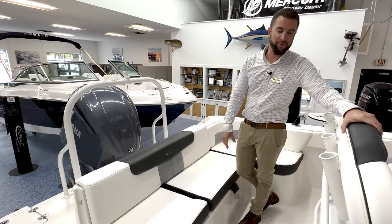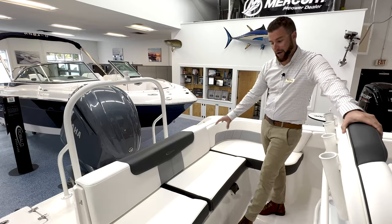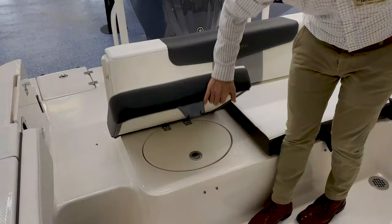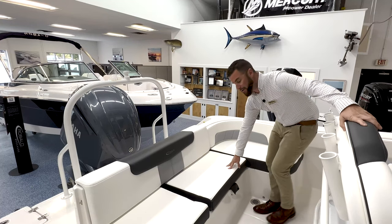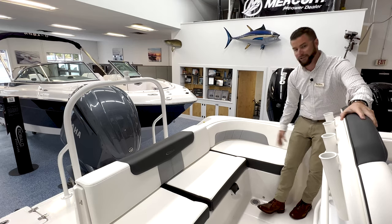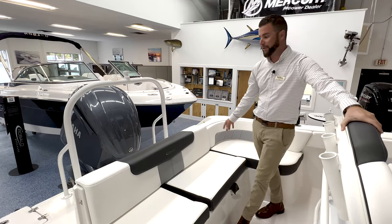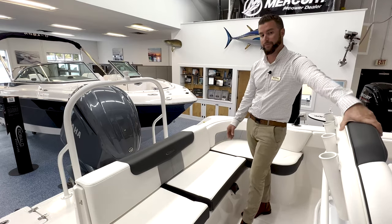In the transom of the R242 Explorer, you have a very generous L-shaped sofa. Under the starboard side cushion you have access to your livewell. Under the middle cushion is access to your bilge compartment. On the port side cushion, you have a very deep, generous amount of storage. On the transom of the boat, you have your ski tow.